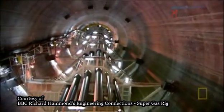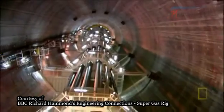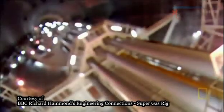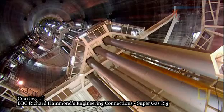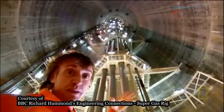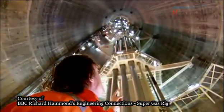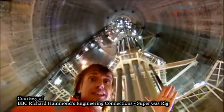I'm at the bottom of one of Troll's legs, which puts me very deep indeed. That ceiling that I can see way up there isn't the top of the leg. In fact, that's barely a third of the way up — it's nearly three times further than that to the top. And that puts me on a level with the seabed.